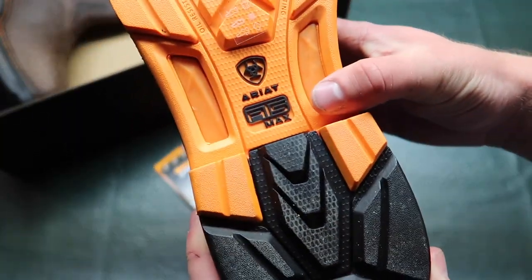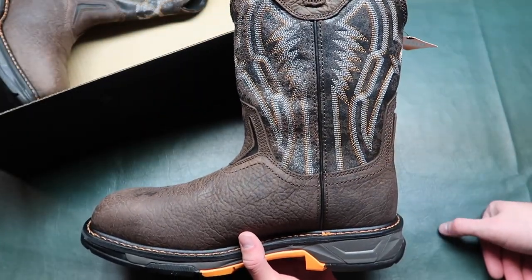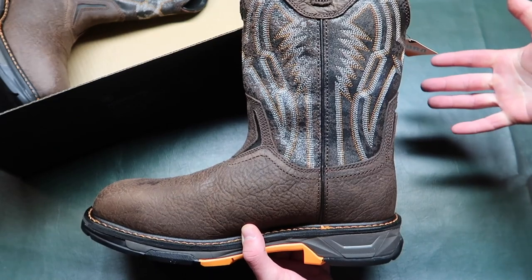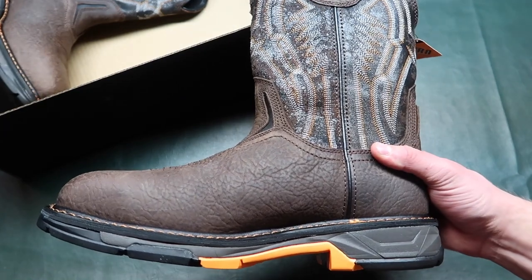Ariat ATS max — these are basically the most expensive boots that were at Murdoch's at the store I was at, and they were the most comfortable and they feel the most durable. So yeah, these things are pretty sturdy.